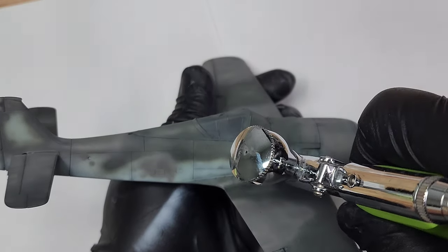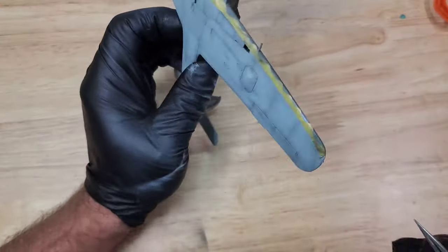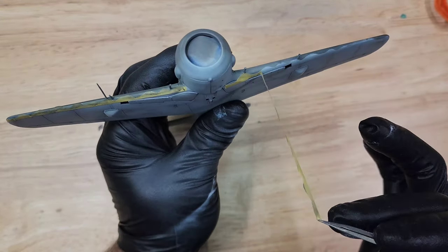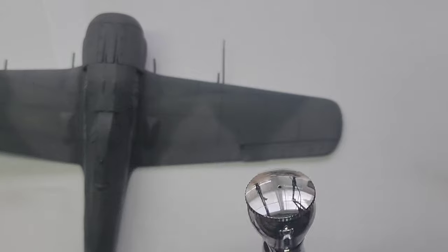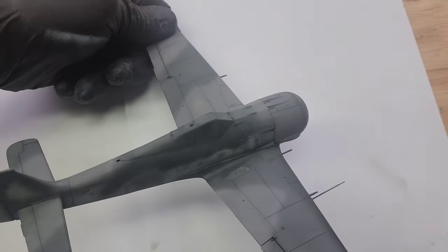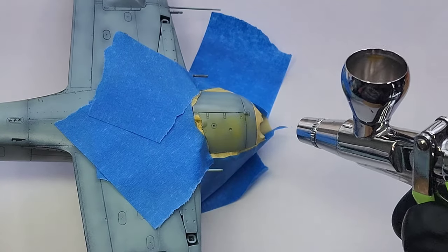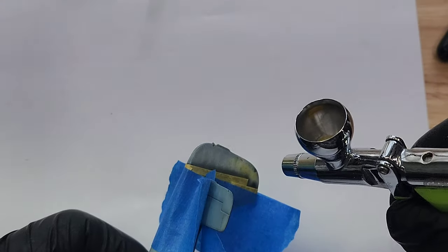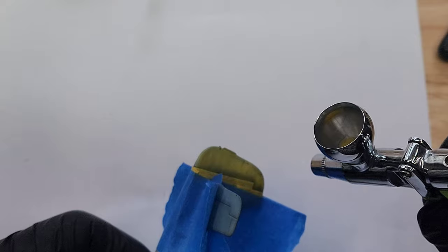Here I'm using a lower PSI, about 15 to 20, and just using my airbrush to slowly blotch some spots with that lighter gray-violet color. One thing that did actually happen on this build — every single piece of tape that I pulled did not pull paint off whatsoever, which was a victory for sure. Now I'm putting a gloss coat on for my decals, and here I'm painting the yellow parts that were supposed to be yellow on this model.